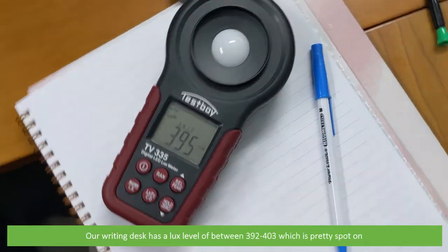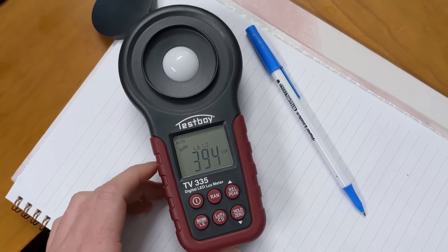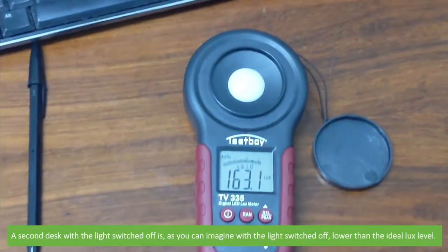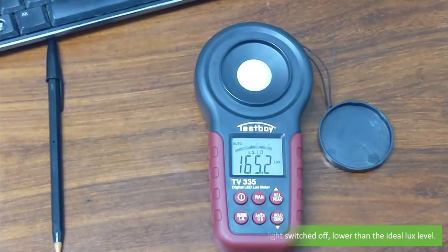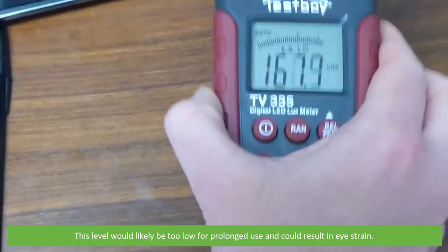Our writing desk has a lux level of between 392 to 403, which is pretty spot on. A second desk with the lights switched off is, as you can imagine, lower than the ideal lux level. This level would likely be too low for prolonged use and could result in eyestrain.